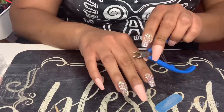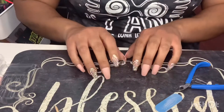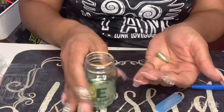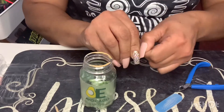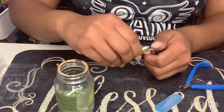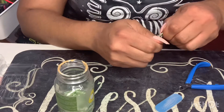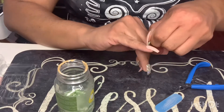Off camera I already cut the cuticles around this hand, so ta-da — they're all on and they're secure! Now I'm going to use my Avocado E oil and put it all over my nails and hands just as if I was in a nail salon. One tablet of this oil is good for all 10 fingers and my hands. I take a little squeeze on each finger and rub the oil into my cuticles, nails, and hands.